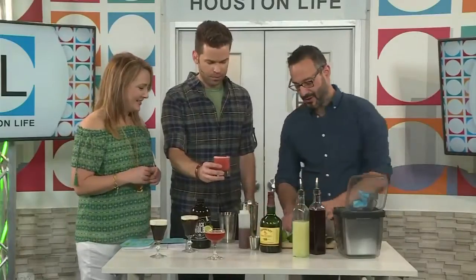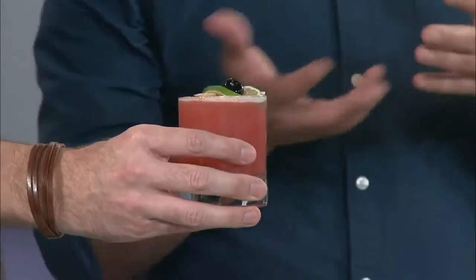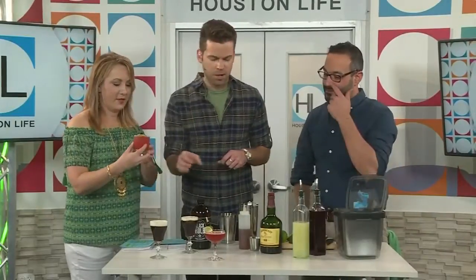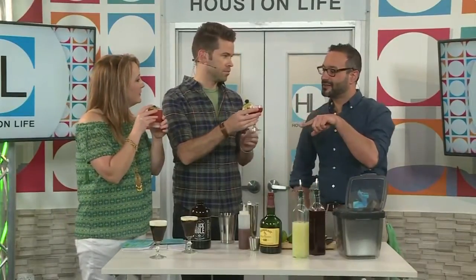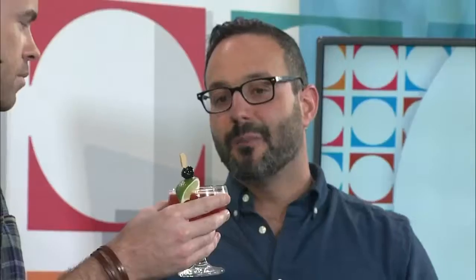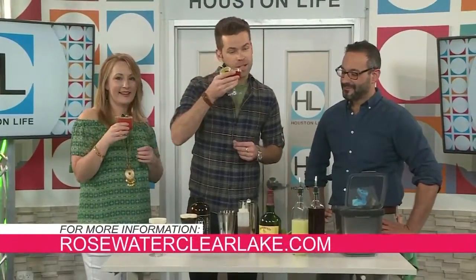We garnish with a little fancy lime and a cherry through it. That is beautiful — cheers! If you're making this at home, cocktails don't have to be strictly defined by the glass; if you've got an orange juice glass or a pint glass, you have license. This is definitely spring in a glass. Pasha, thank you so much. For more delicious drink ideas from Rosewater, just visit rosewaterclearlake.com.